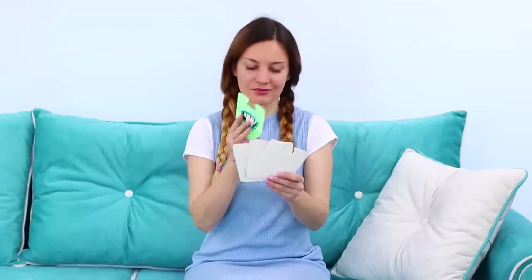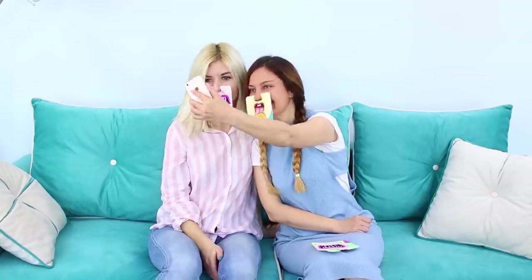What face do you choose for yourself today? How cool! The masks are so funny, and the pictures turned out so cute! Will you try this out?